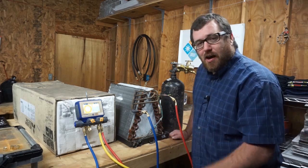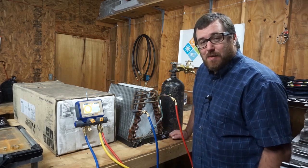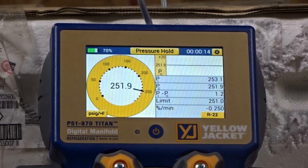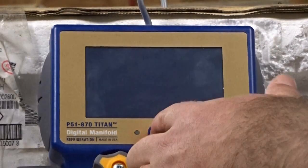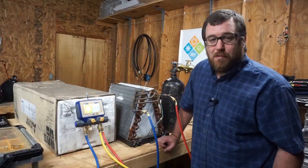We're going to let this thing take off and check back in 10 minutes. Ten minutes later — we're seeing the final few seconds of this pressure test, about 10 seconds left. Over 10 minutes on this leaky coil, we have dropped around 1 PSI. Let's see if that will pass or fail our pressure test. Pass — we passed the pressure test.